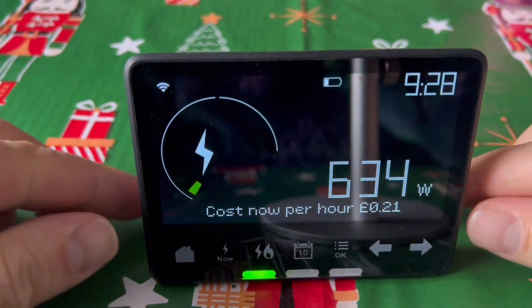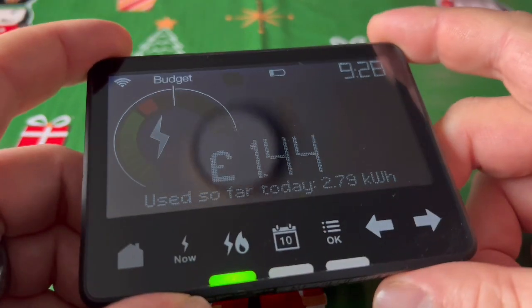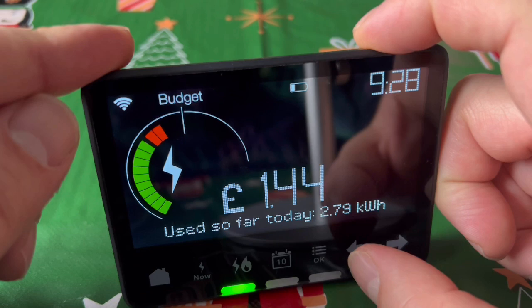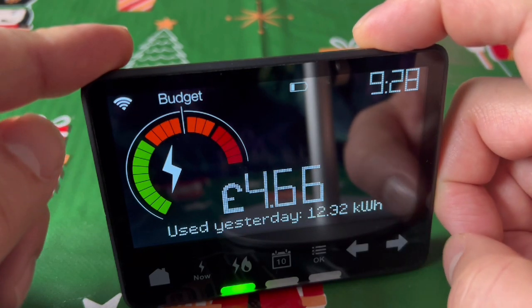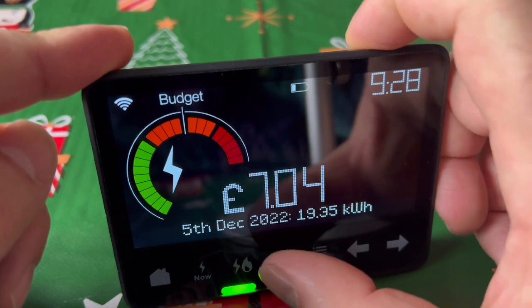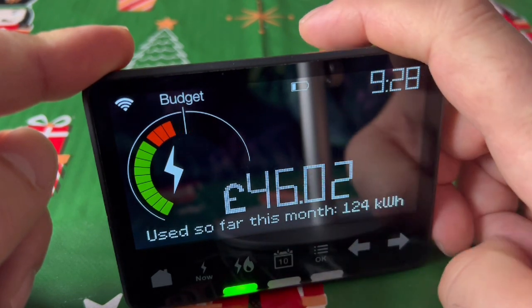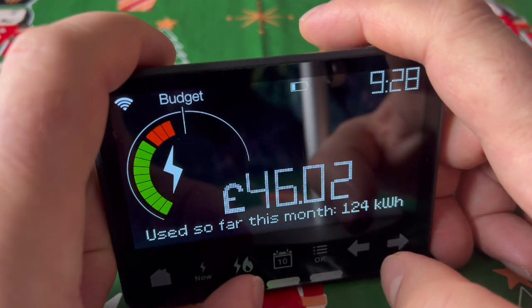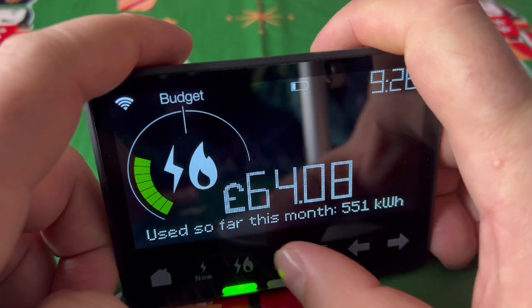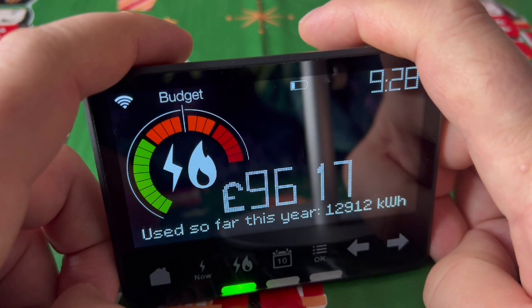If you go to the calendar button, you can see what was used so far today. You can press this button to go back — yesterday, the day before, and so on. Press it again and it shows you the whole week; press it again and it shows the whole month. You can also toggle between gas, electricity, or both. Press it again and it shows the whole year so far, which is quite obviously wrong.